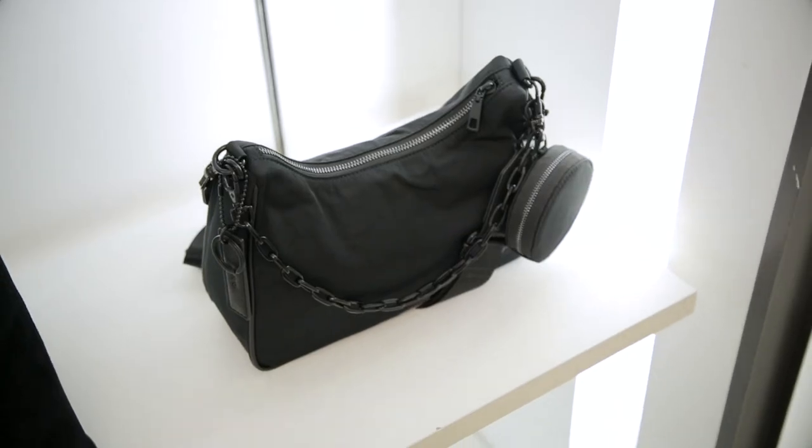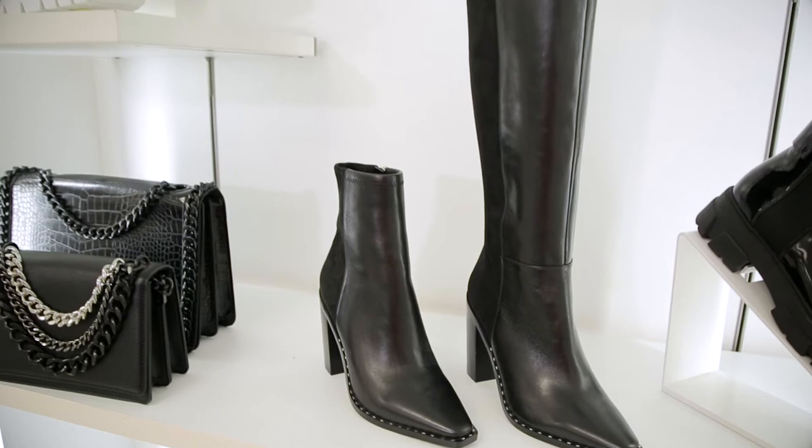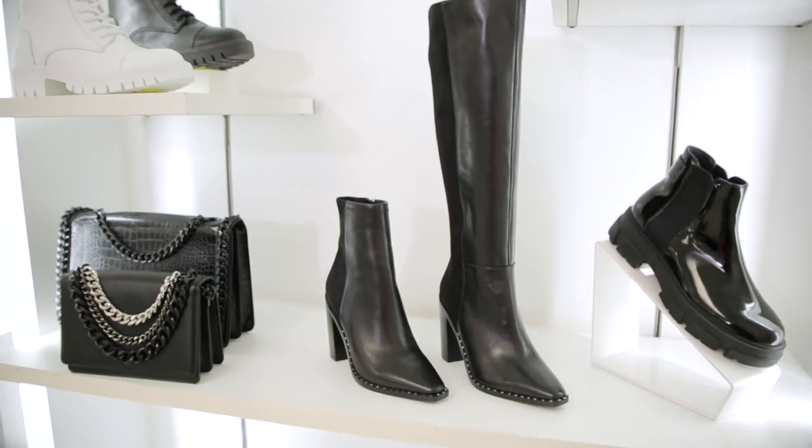I suggest you style Alicia with crop denim or a leather mini skirt, and don't forget your micro bag. If you love Alicia, we also have it in a knee-high version called Dorothy. Thank you for joining me — this was your boot shop roundup. Shop all styles in stores and online.